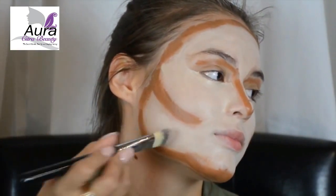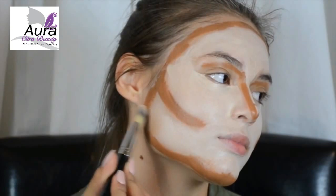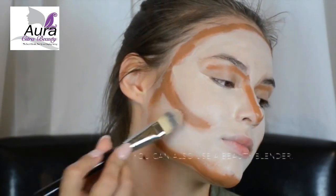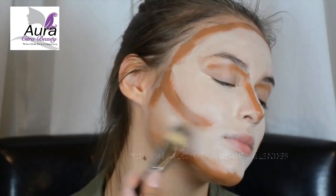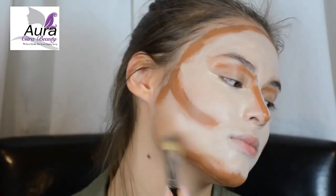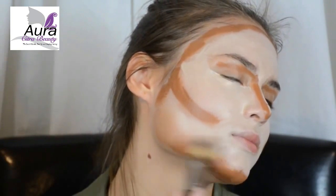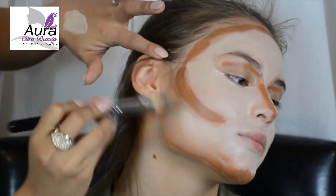Now we're going to blend the two colors together to get that in-between color. I'm using the same foundation brush as before. I really slowed this clip down so you could see how I blend. This is the trickiest part of this technique, so don't be frustrated if you don't get it at first. I find it really helpful to work from the outside in and work in sections, as you're going to see.